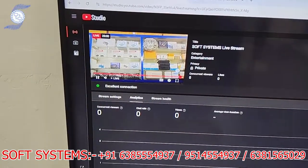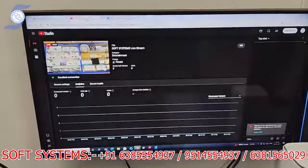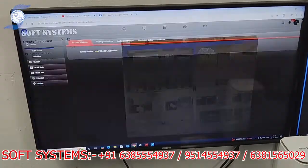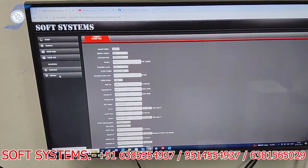As you can see here, it is going live on YouTube, and at the same time it is going live on Facebook. So it is streaming simultaneously to two platforms — YouTube and Facebook. This is the encoder control — it is a very compact product.